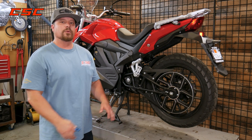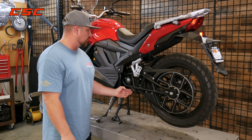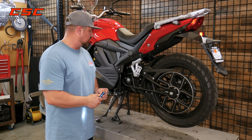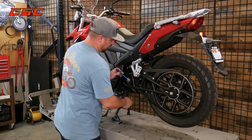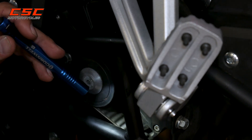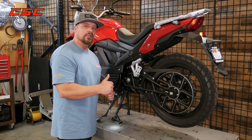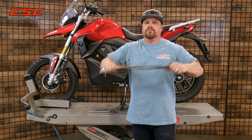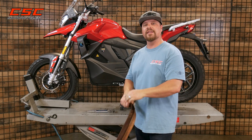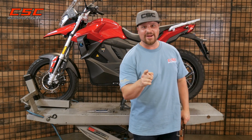Belt drive motorcycles require a lot less maintenance than your traditional chain driven motorcycle. However, routine maintenance includes that inspection. You want to be inspecting and making sure it's adjusted properly, but also inspecting the teeth on the belt — making sure that there are no cracks in the belt, no chips in the teeth — and you'll be good to go. Don't let motorcycle maintenance whip you, because it's easy to do on the RX-1E. Until next time, enjoy the ride.